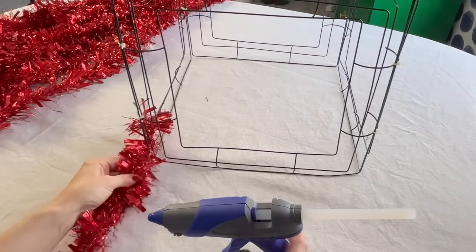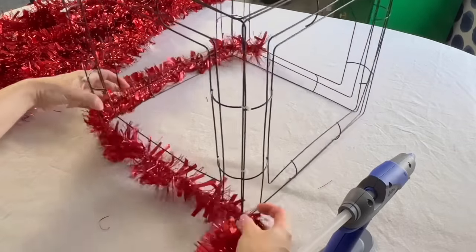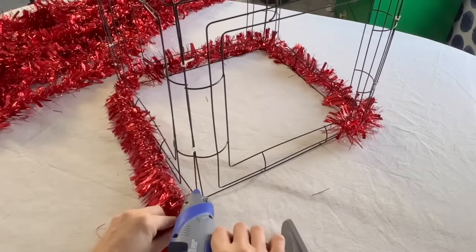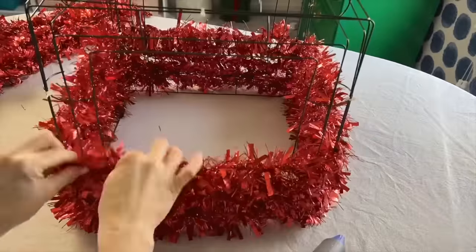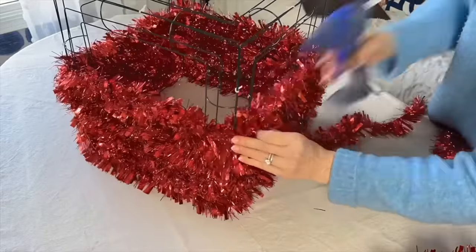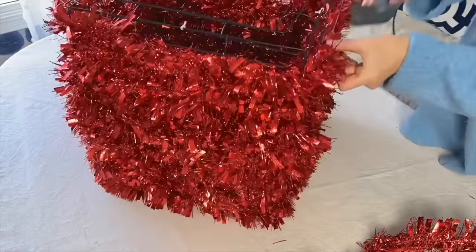And it's tinsel time! Take a tinsel garland and hot glue one end of the garland to a corner at the bottom of the wreath frame box. Carefully wind the garland around the bottom of the frame box and continue to wrap, working your way upwards. Periodically use a little hot glue to anchor the garland to the box — a little goes a long way, you don't need to go crazy with the hot glue. When you come to the end of one garland, just start with another and continue the wrapping. Hot glue at the beginning of each garland to attach it to the frame.